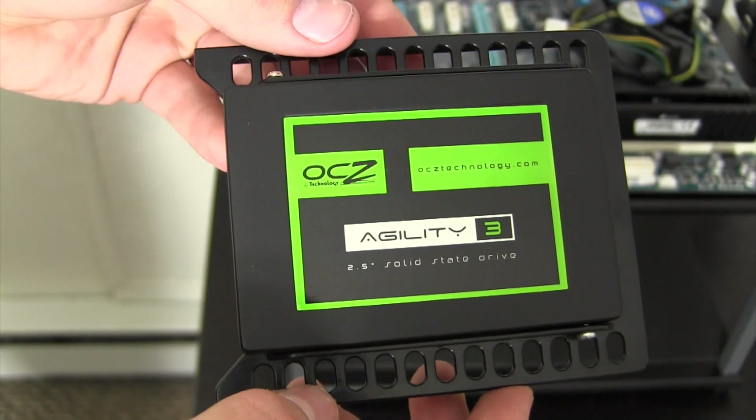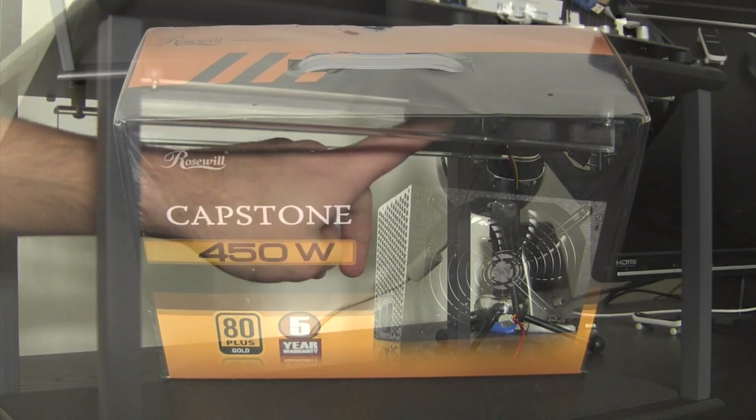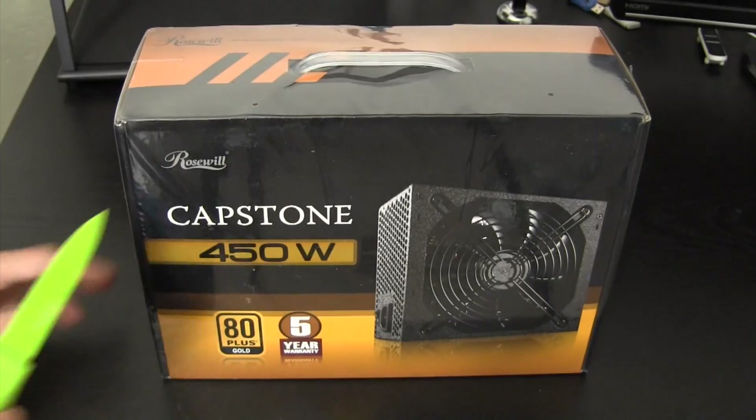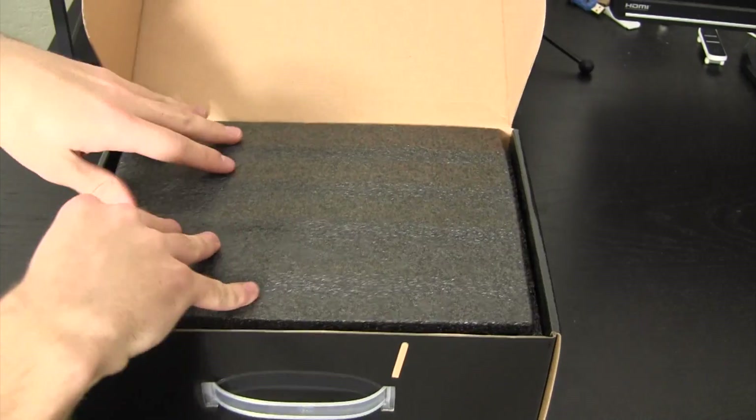For the solid-state drive, I currently have it mounted on a 3.5-inch bracket and I'm simply going to slide it back on the rails for now. Next, I'm going to crack open the power supply and demolish the plastic packaging.